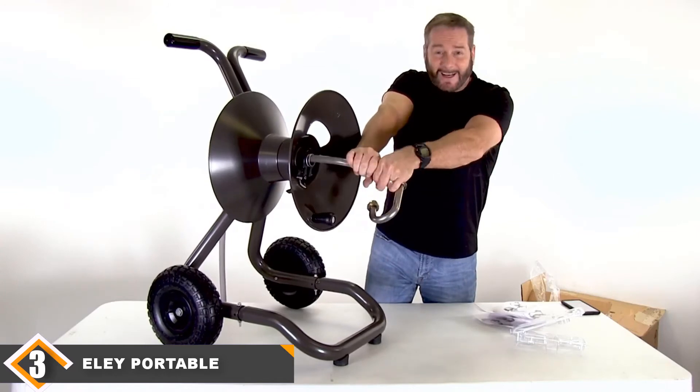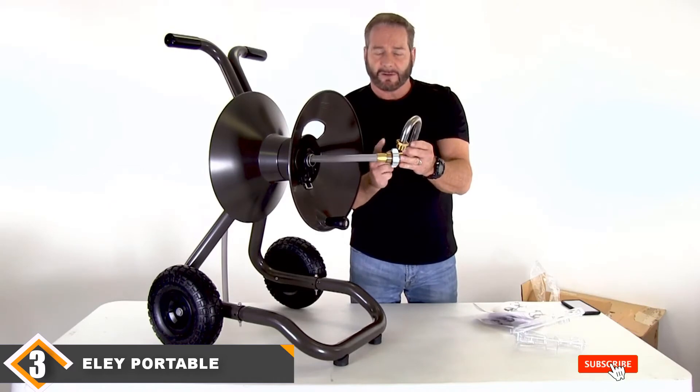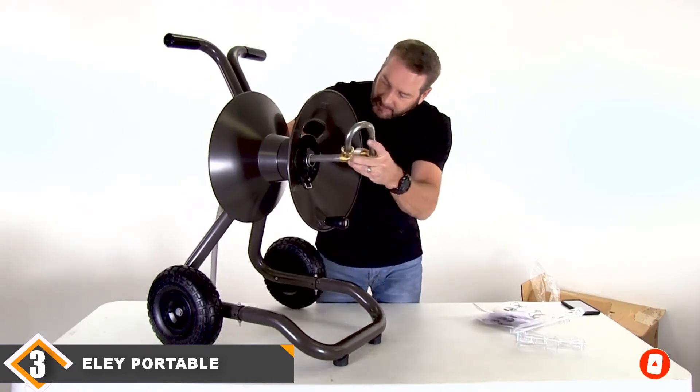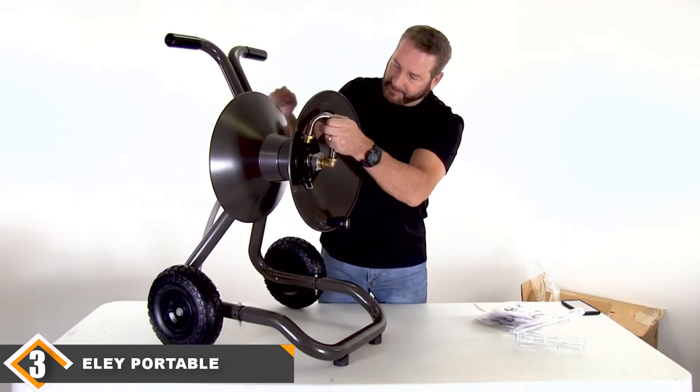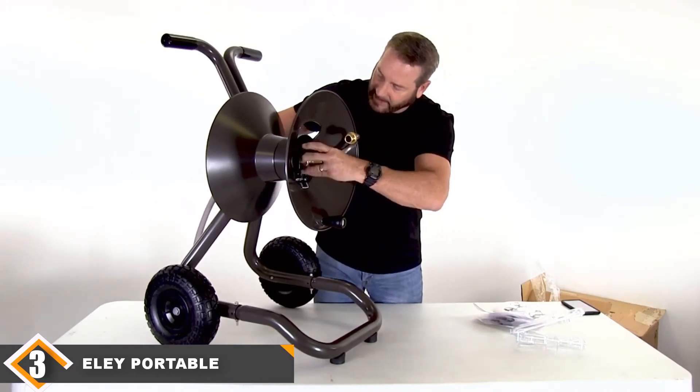Rapid Reel is a family-owned company out of Nebraska with global operations committed to producing quality products. Even though this is a good choice for a reel, it is the highest priced on our list. The first two reels on this list offer many great features at a lower price.